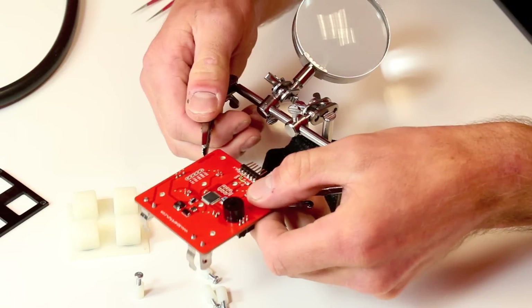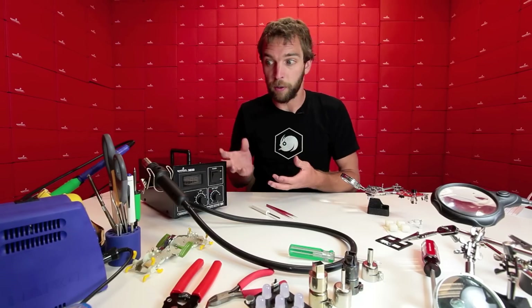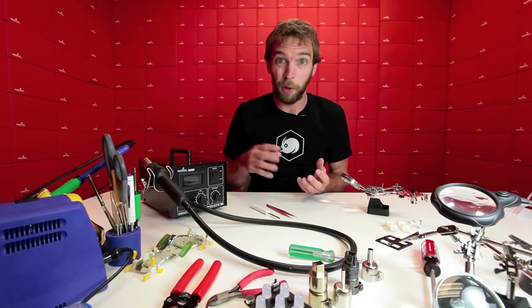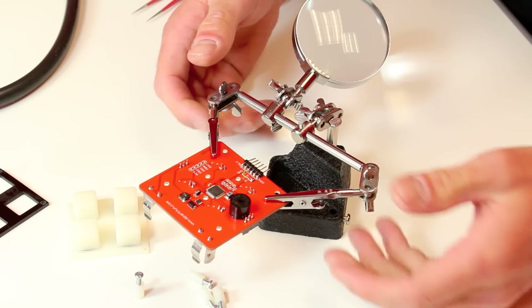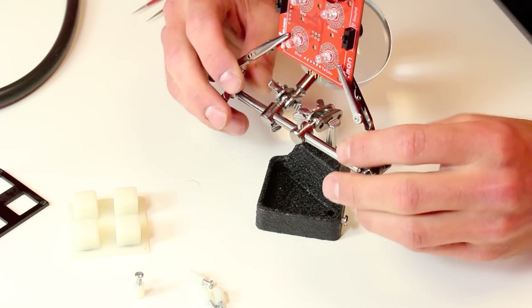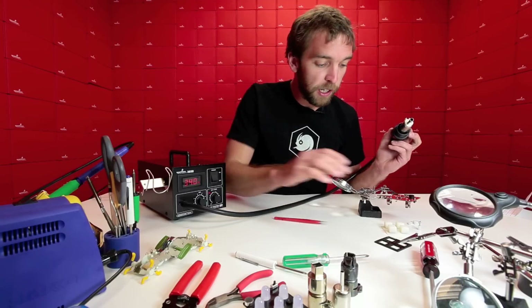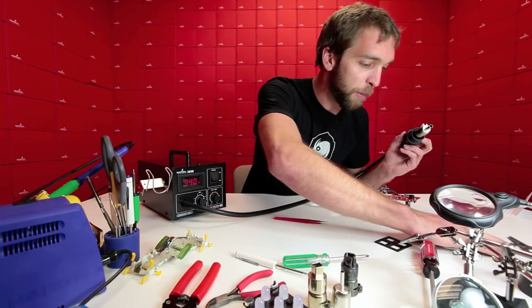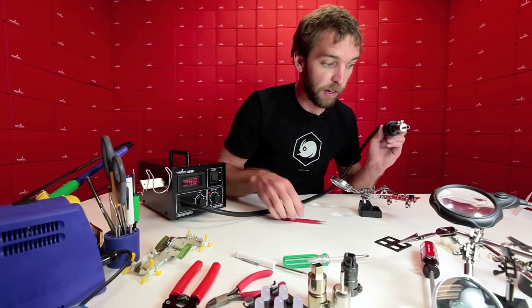The first thing I'm going to do is mount the board in the alligator clips of my helping hands. The hot air rework station gets very, very hot and it's actually blowing the heat out, so it can actually burn the surface of a table. Helping hands are also a benefit because you can rotate the board and flip it over and heat the board evenly on both sides. I'm going to double check to make sure there's nothing else in the path of the heat gun because the thing gets very very hot and we don't want to set anything on fire.